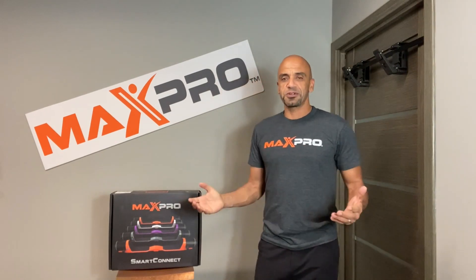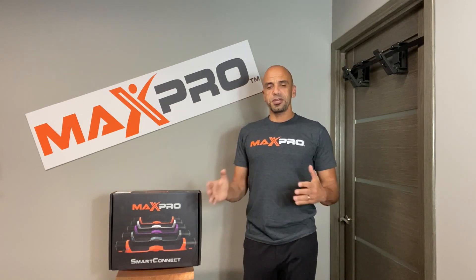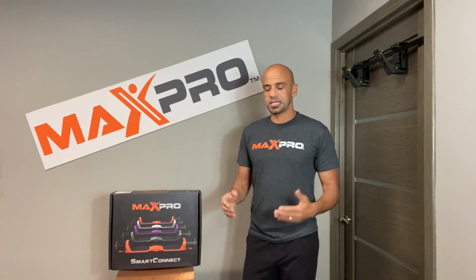Hey everyone, this is Nizar, the founder of Max Pro Fitness. I want to first of all thank you for choosing Max Pro for your fitness goals. I just have a few pointers to help you get started on the right track with your Max Pro.